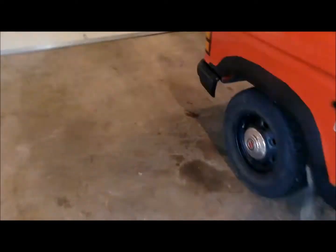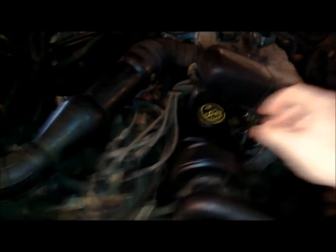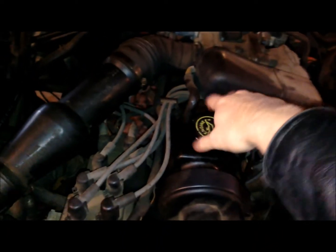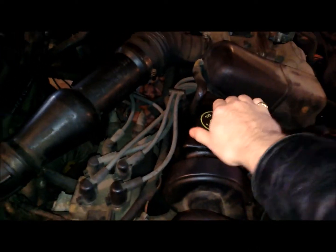Otherwise it's been running good — starting good, running good. Lights, clutch, and all that stuff are working the way they're supposed to. I'm only putting my oil cap on now, going to start it up and stir it up, run that lube through it, see what that does. Open the overhead door first.